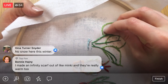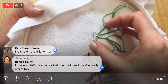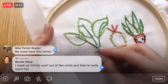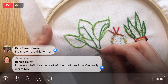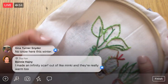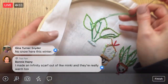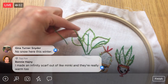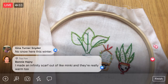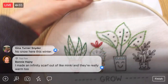Oh my gosh, it's going to be March already — it's for sure spring then! March's embroidery of the month is coming up real soon. February's going to be done — that's crazy. Man, once it's March you're well into the year already.